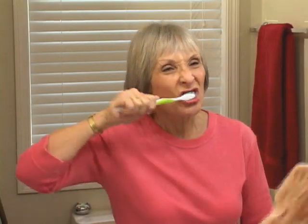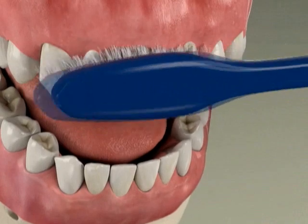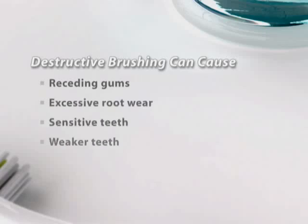Toothbrush abrasion is the damage to teeth and gums that often occurs when you brush your teeth improperly. Improper brushing can be destructive because teeth and gums are more fragile than they seem. This can cause problems like receding gums, wearing away of the tooth root, sensitive teeth, and weaker teeth.